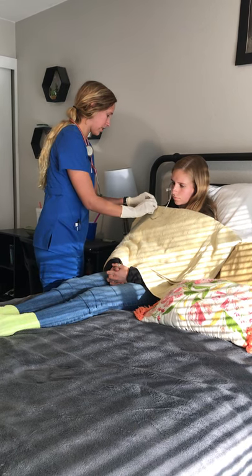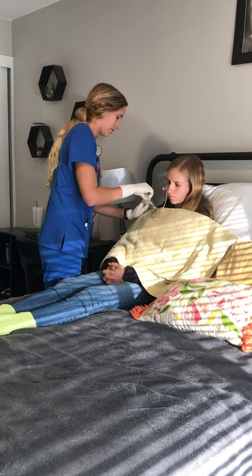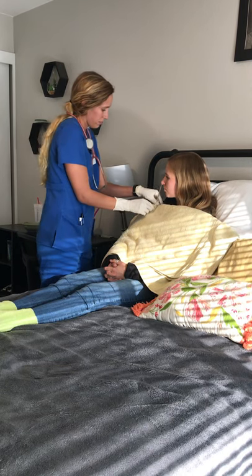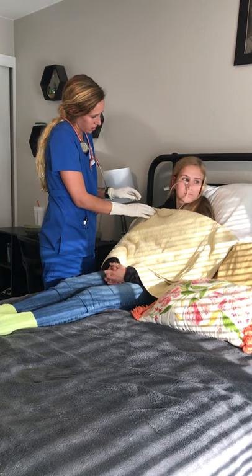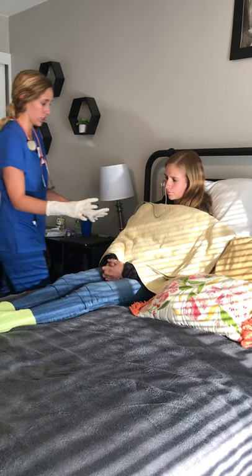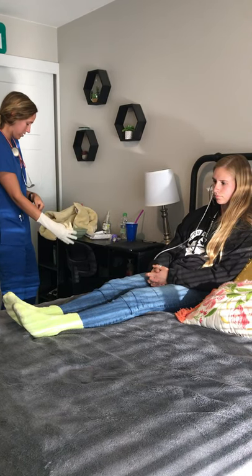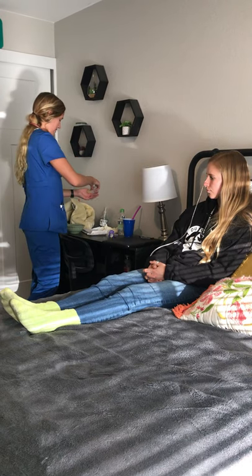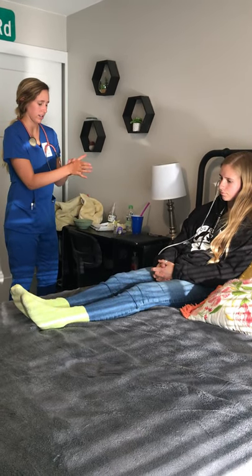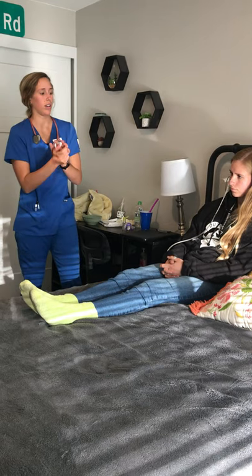Next, I'm going to secure it to her gown. Normally I'd use a rubber band and a safety pin, but I'm going to tape it instead. Can you go ahead and look left and right for me? Perfect. Do you have any discomfort while you do that? No. Perfect. I'm going to remove all of my supplies, get rid of all my trash, take my gloves off, wash my hands, and then I would document my findings.